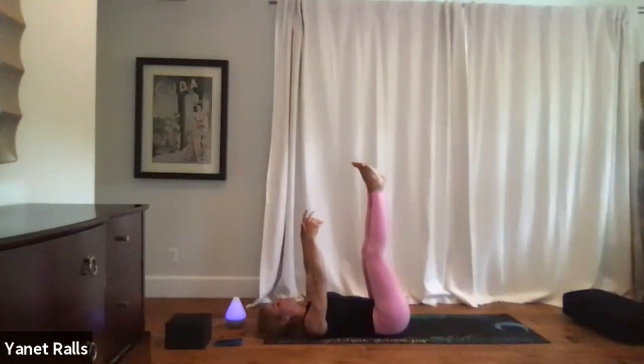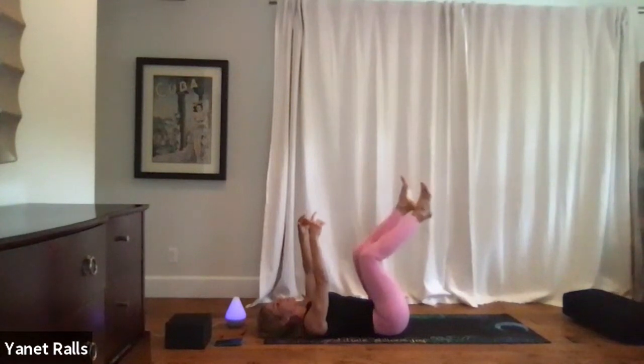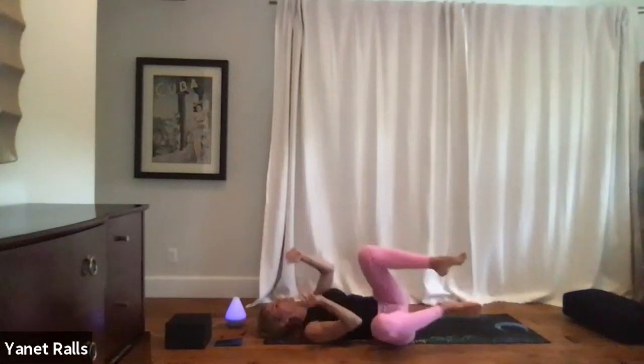Feeling all the blood pooling back from your fingertips and your toe tips. Stay there as long as you want. When you're ready, you can bring your legs and arms down. Take final rest. Thank you.